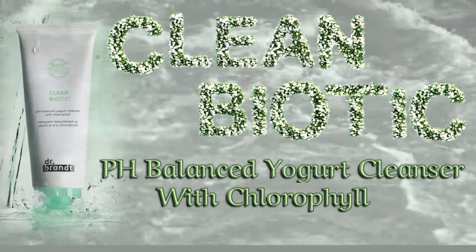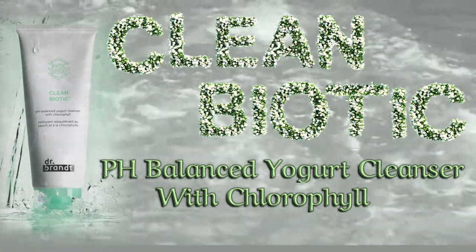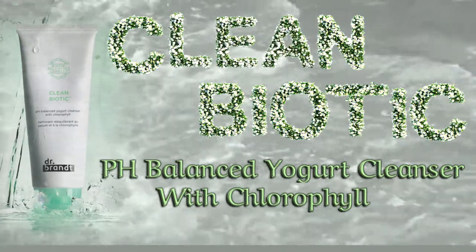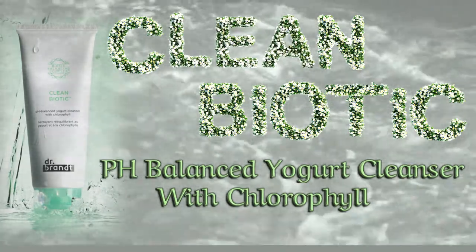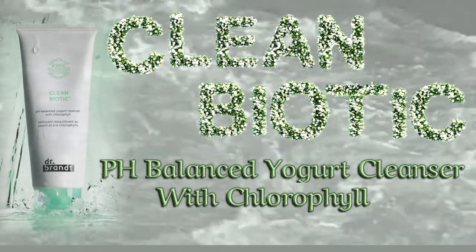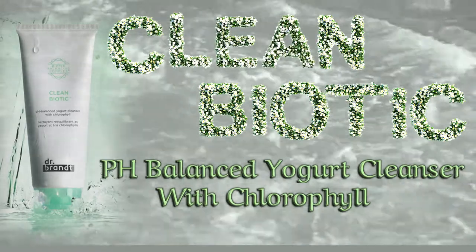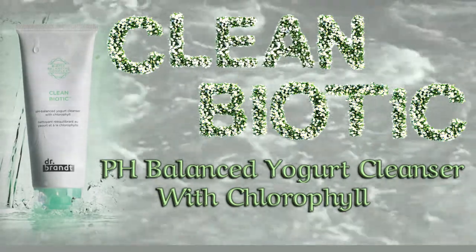Clean Biotic is a gentle yet effective cleanser that instantly melts away dirt, debris, pollution, sunscreen, makeup, and excess oil without stripping the natural oils of your skin. Clean Biotic is suitable for all skin types, and is perfect for dry, sensitive, and reactive skin.